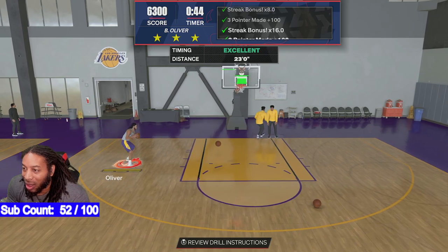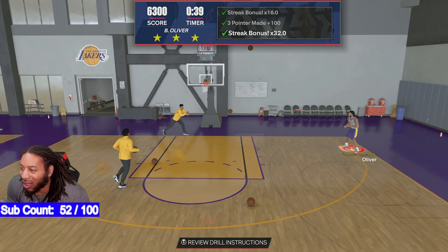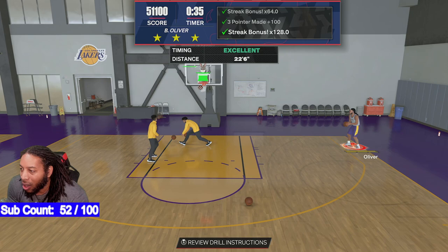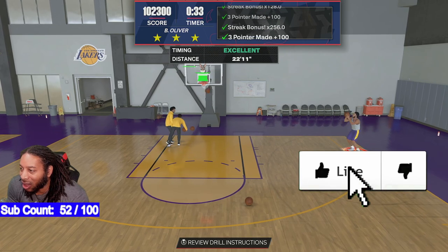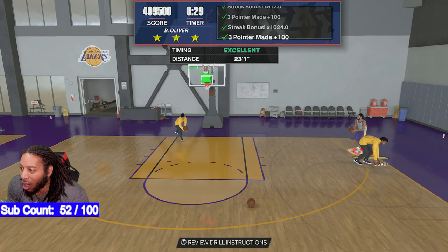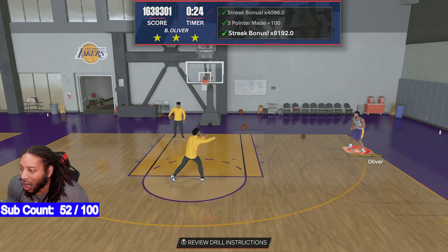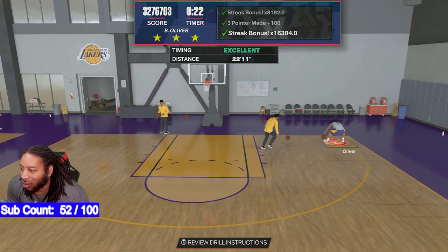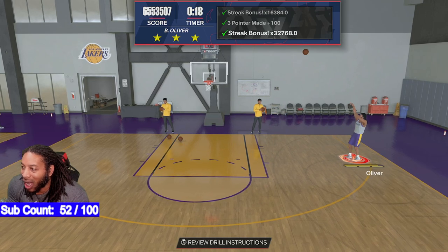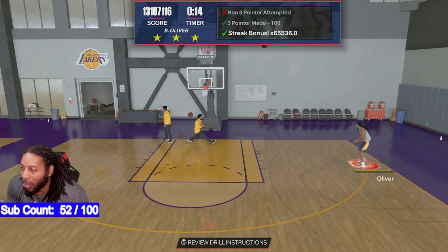I was getting mad because catching on this side is probably the hardest side for me. But you just watch for when the elbow turns into a triangle — you just let it go, that's all you have to do. Elbow triangle, let it go — 90 degrees or whatever y'all want to call it. It's a really good shot.